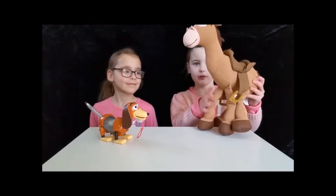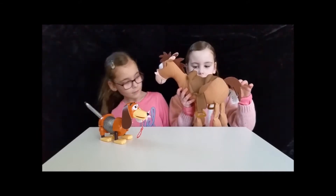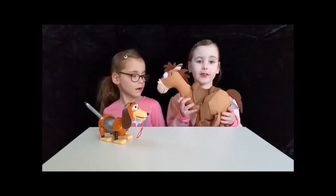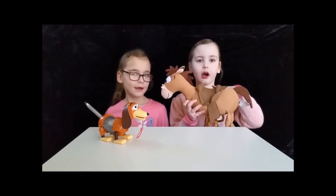This is Bullseye. He is brown and red, smooth, and he's a soft teddy. You can even stick Woody or Jessie on.